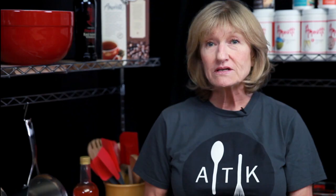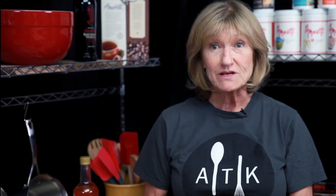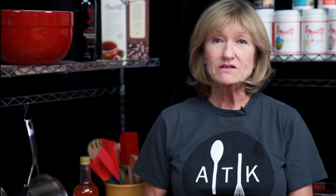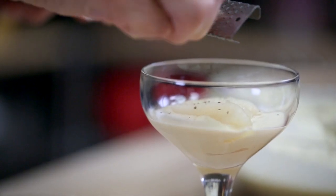Stone fruit, berries, even citrus is very good with sabayon. Today we're using pears. Slice the pears and put them on top of your product, and then I added a little bit of chocolate zest today.